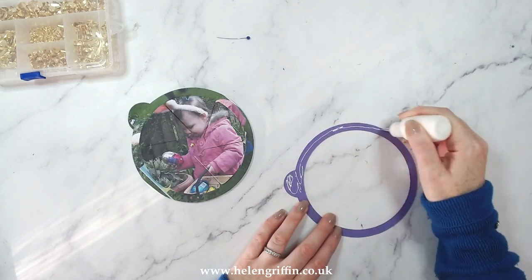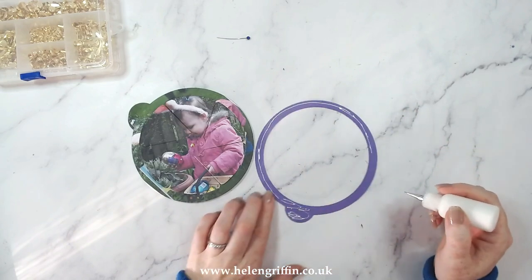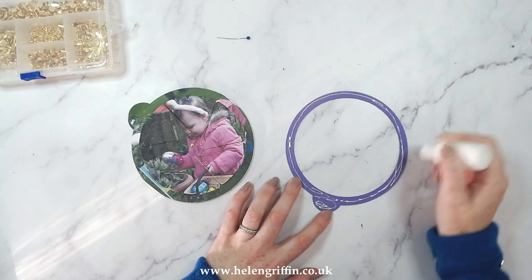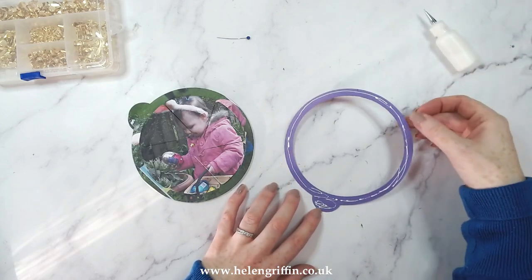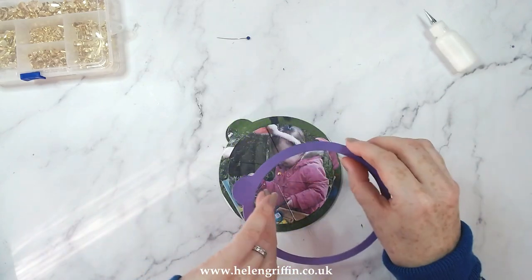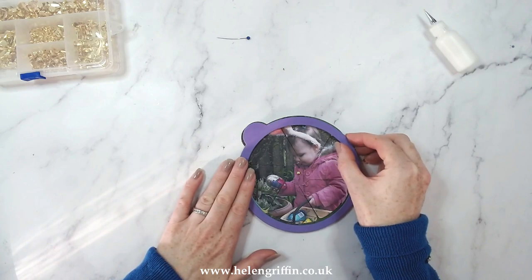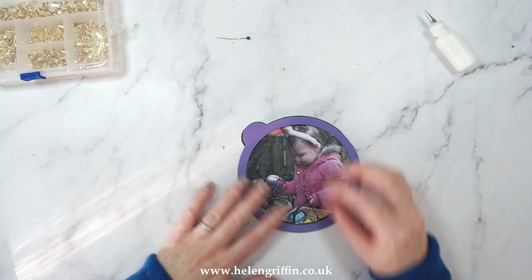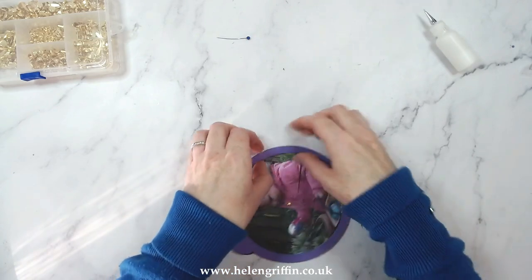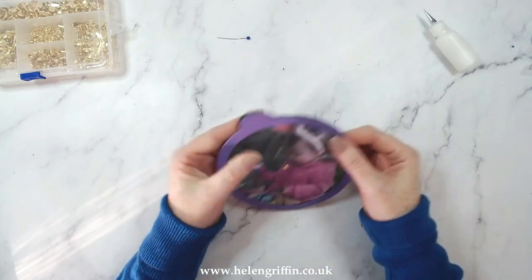If you're wondering about the photograph - that's my daughter. She was just two, two and a half maybe, doing her Easter egg hunt in her nanny's garden, my mother-in-law's garden. So a little bit of an Easter hunt there - as you can see she got quite a few eggs that day!